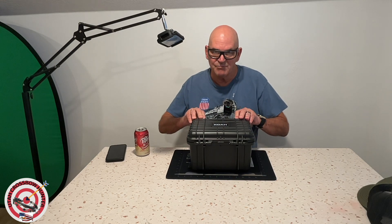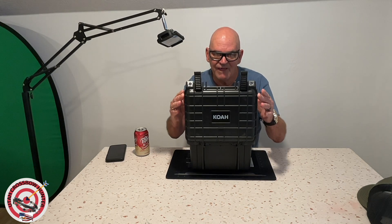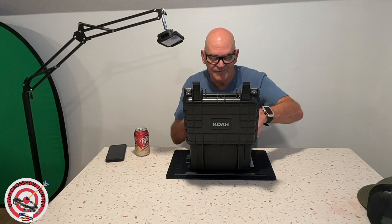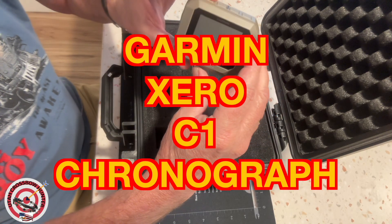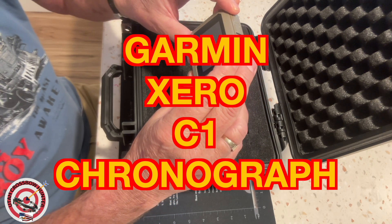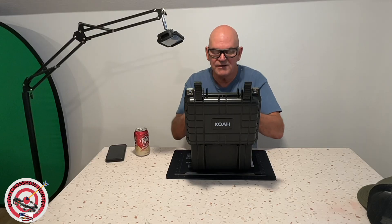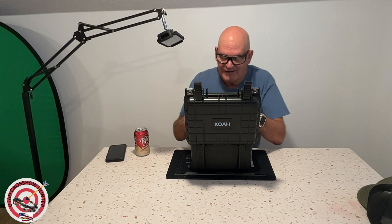I think it's a nice box. So let's see what's in it. Oh, we have the Garmin — the Garmin Xero C1 Pro. Yes, it is. And so this is what I got with it.